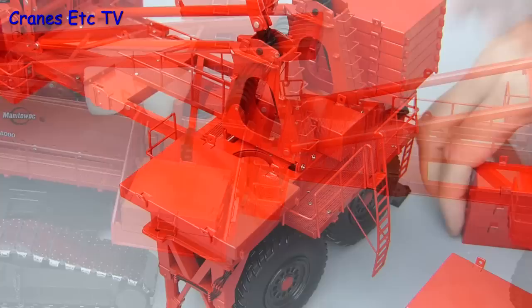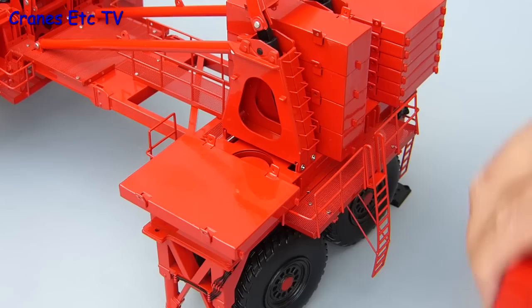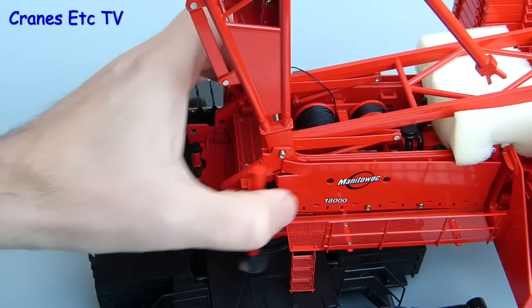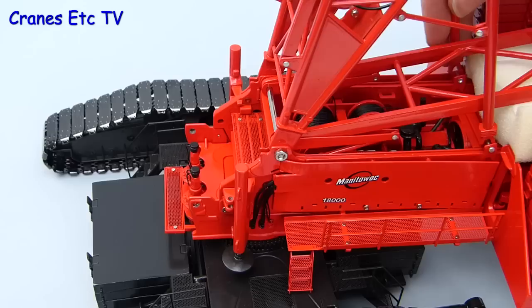With the wheeled carriage attached there's another round of weight lifting to do, and by this time you're producing a really quite heavy model. To attach the fixed mast you need to take out the rod that secures the moving mast, drop the fixed mast in, and reinsert the rod. It takes a little bit of jiggling but once it's through you put the nut on the end to secure it, and then rest the fixed mast in position.